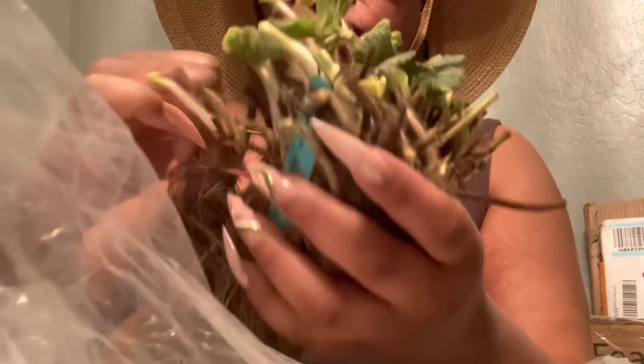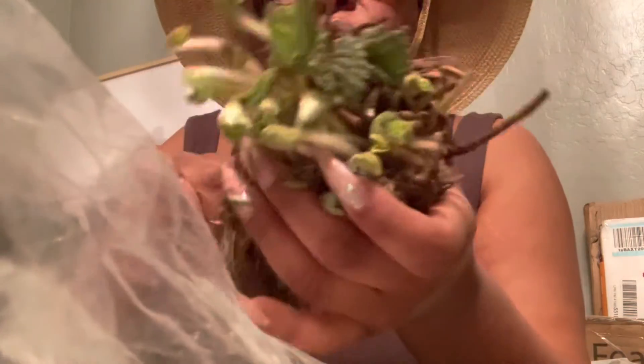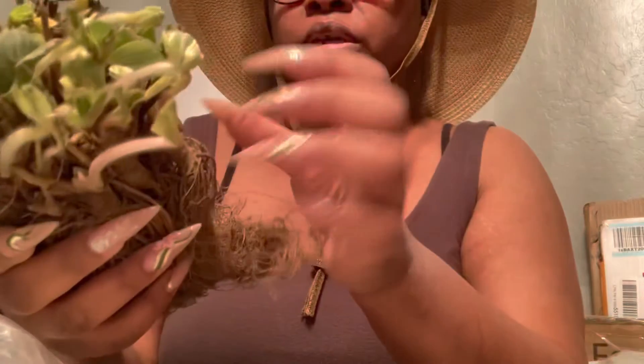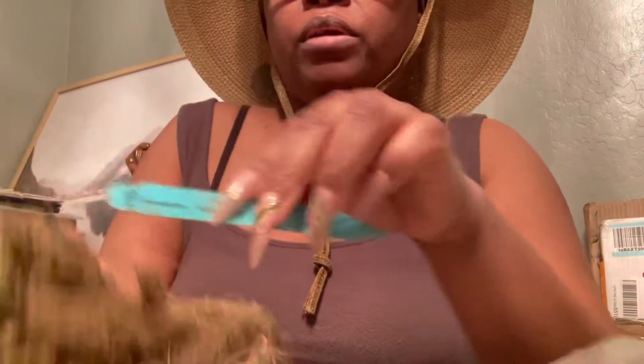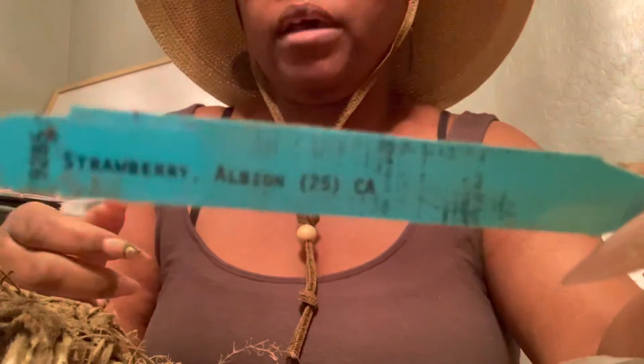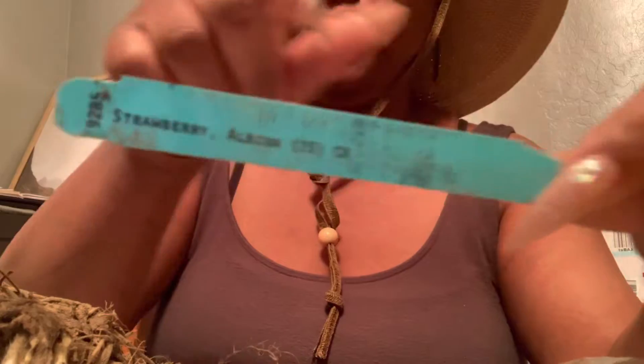I'm really happy the way these Honeyo's look — they look really nice. Let's see what's going on with the Albion. The Albion is much, much smaller bunch than the Honeyo. Okay, so here's the label right here — Albion — and it's supposed to be 25 strawberries in here. So let's see.